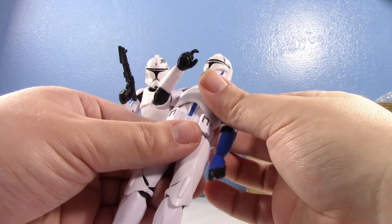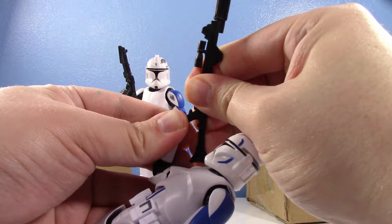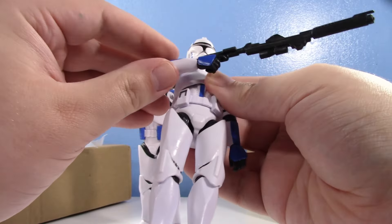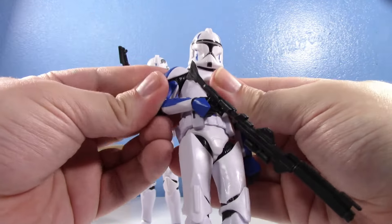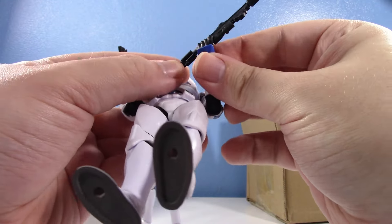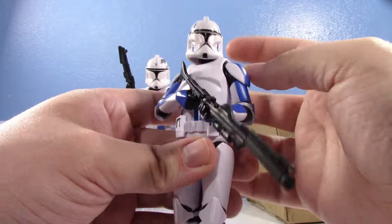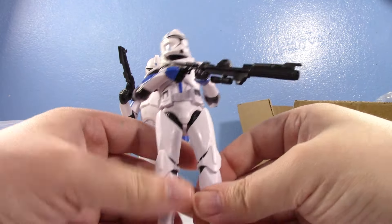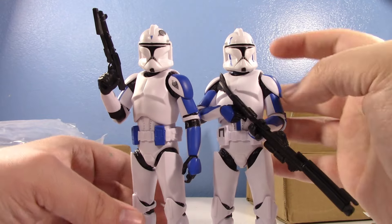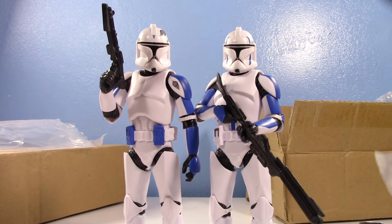I'll hold off displaying them until the new Captain Rex comes out. I do need to address the elephant in the room — yes, AliExpress has done a Phase One Captain Rex, but I probably won't be buying it because Hasbro is going to do their own. It feels redundant to have a knockoff and then get the real one. Ultimately I get these to benefit my collection — I don't get them to review every single one.